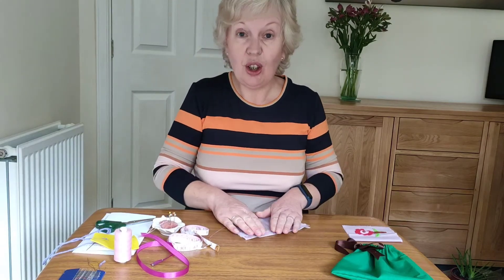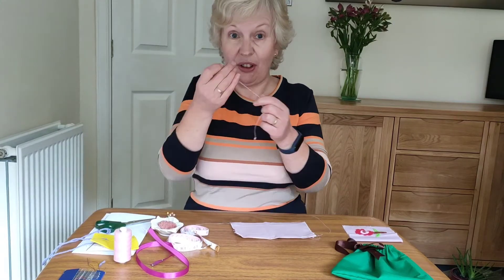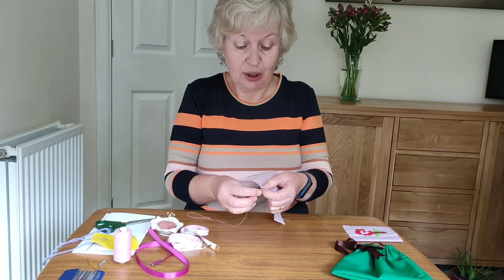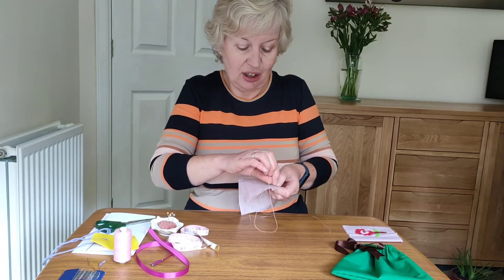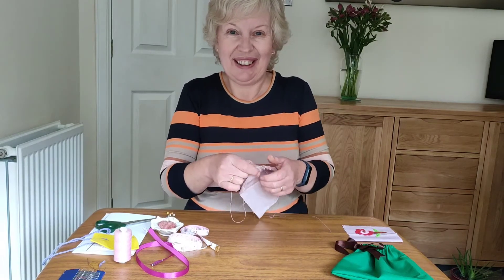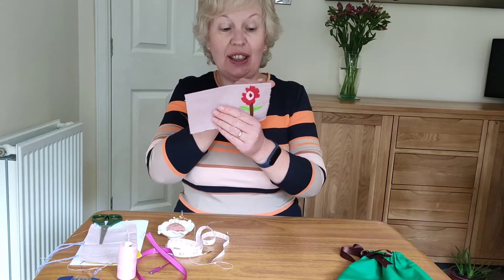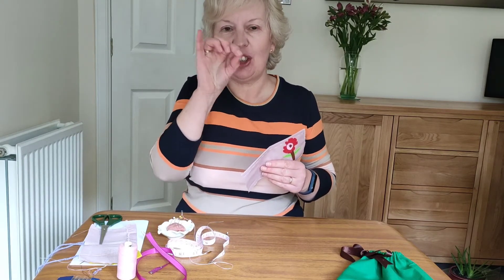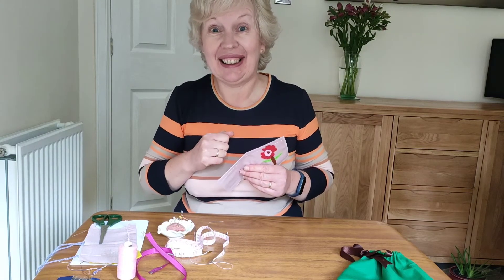So I'm ready now to do the channel at the top of my little bag. I've got my thread ready and I'm going to take it from the back up to the front, just along a little bit, and I'm going to go right the way along that channel. When you get to the end of your line of stitching, go over your stitch two or three times to make it nice and secure at the end and then cut that tail off.